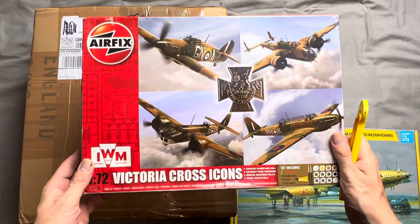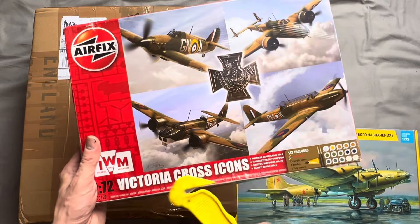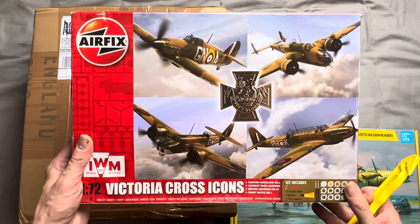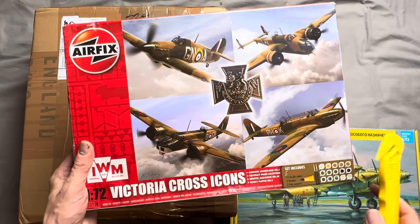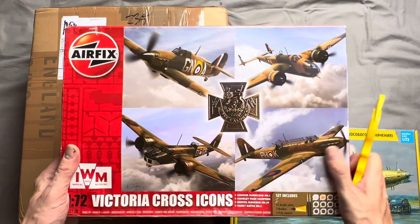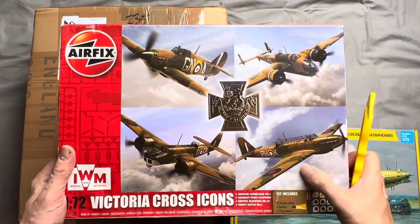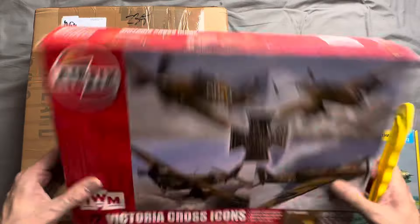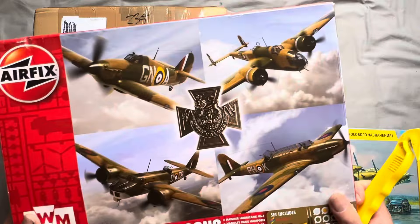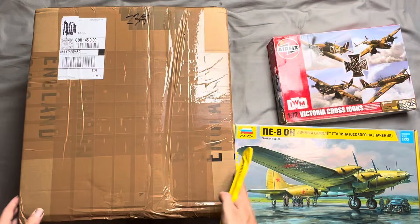This is the Airfix Victoria Cross Icons set, which comes with a Hurricane, a Handley Page Hampden, a Bristol Blenheim Mark 4, and a Fairey Battle Mark One. The reason I got this is I've been after a Blenheim, but more importantly I'm after a couple of Fairey Battles — these are really hard to get hold of since Airfix doesn't produce them anymore. Old kits normally go for about £20, but this one cost me £40 and I've got four aircraft, so at about £7 each it seems like a pretty good buy.